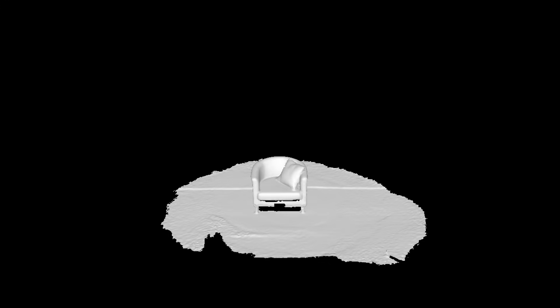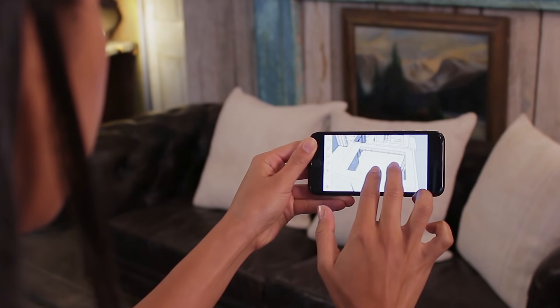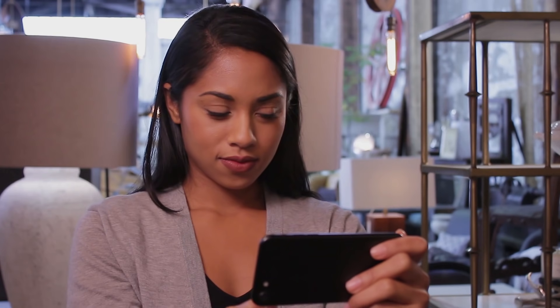We've gone from enabling you to scan objects to now allowing you to capture entire spaces. For the first time, it's actually easy to turn a physical space into data. Space is the new digital asset that you can store and bring with you wherever you go. Canvas is available now at canvas.io and on the App Store, and we can't wait to see what you do with it.